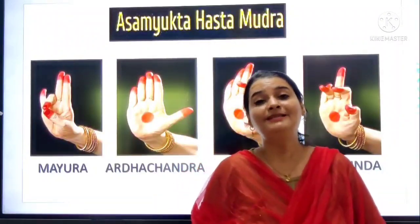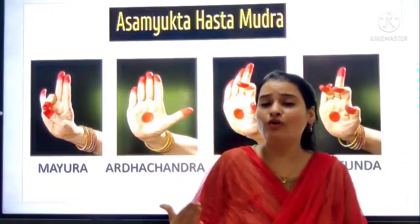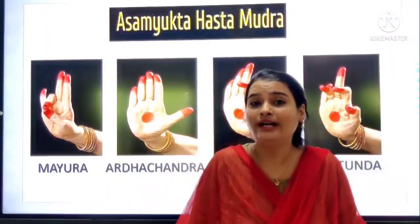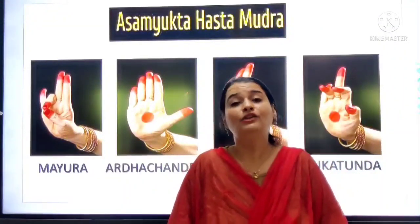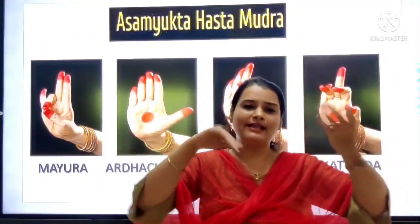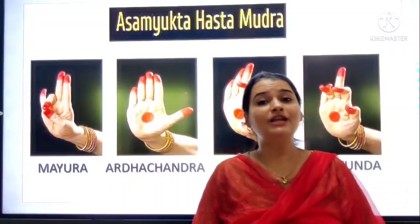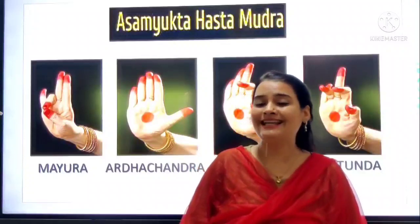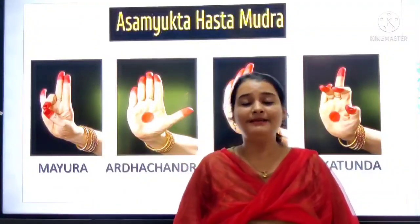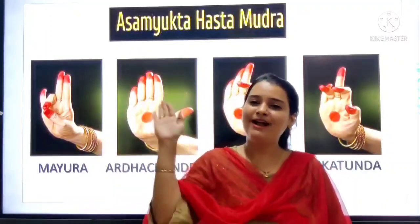Yes, so my dear students, please practice all these mudras at your home. Why are mudras important? When we dance, we use a song, and songs have different words. To define those words, to show those words, we need mudras. If we know mudras, our postures will be formed properly. We have to keep our hands stretched and steady — not moving around carelessly. If we know mudras, we can use our hands properly and perform dance decently and nicely. So please, please, please practice all these mudras at home. We will meet in our next class. Till then, bye-bye everyone. God bless you all.